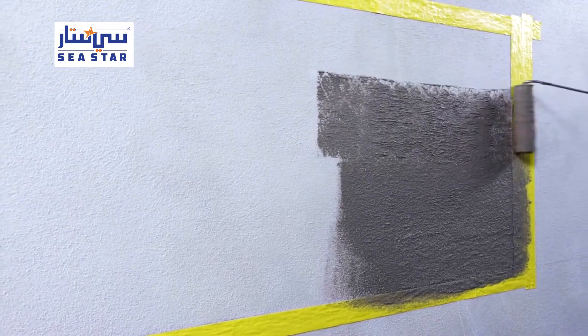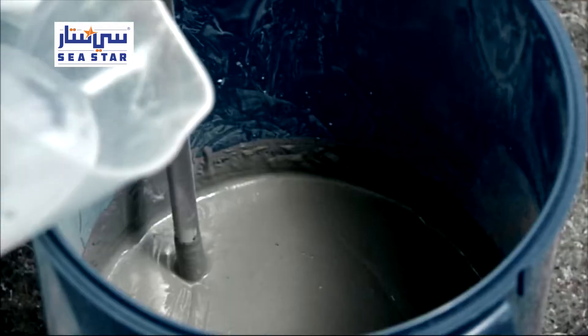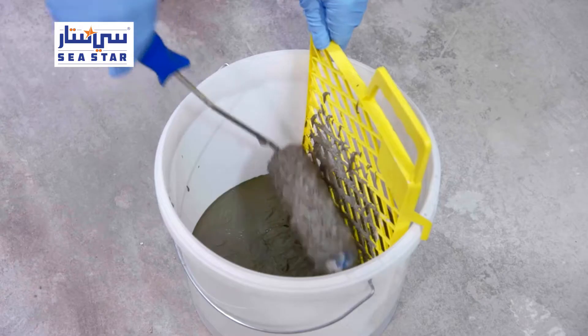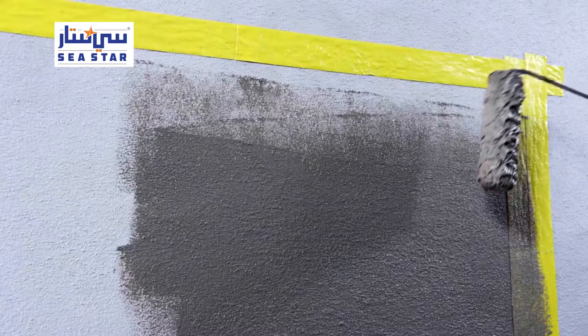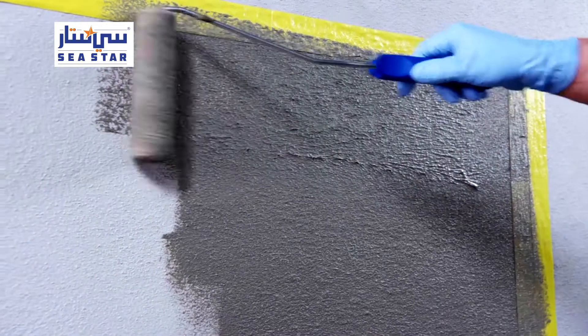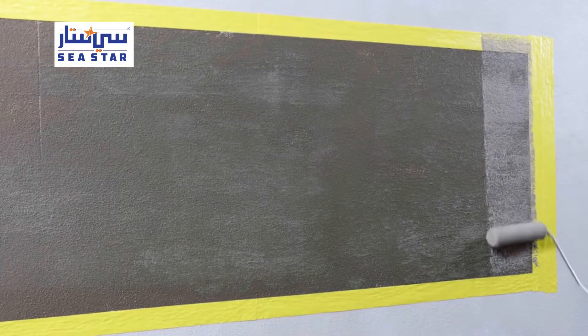Alternatively, the waterproofing membrane can also be applied with a roller. To be suitable for roller application, the mortar must be thinned with additional water. A first coat is applied and must then dry before a second coating of the Vinipass modified waterproofing membrane is applied.